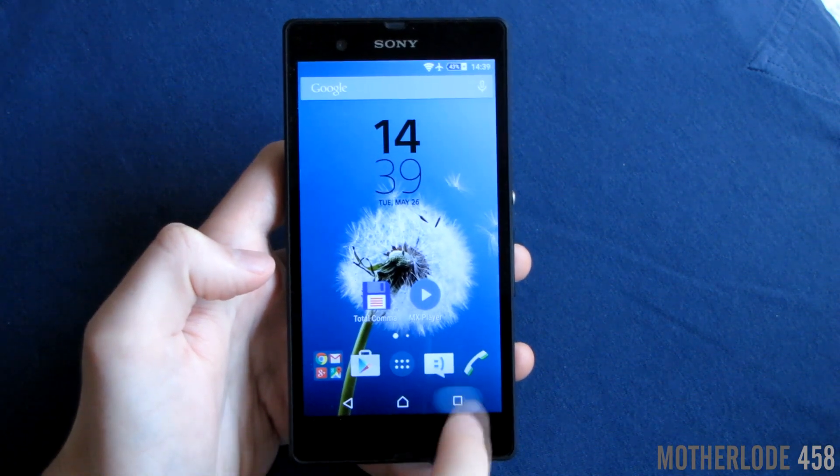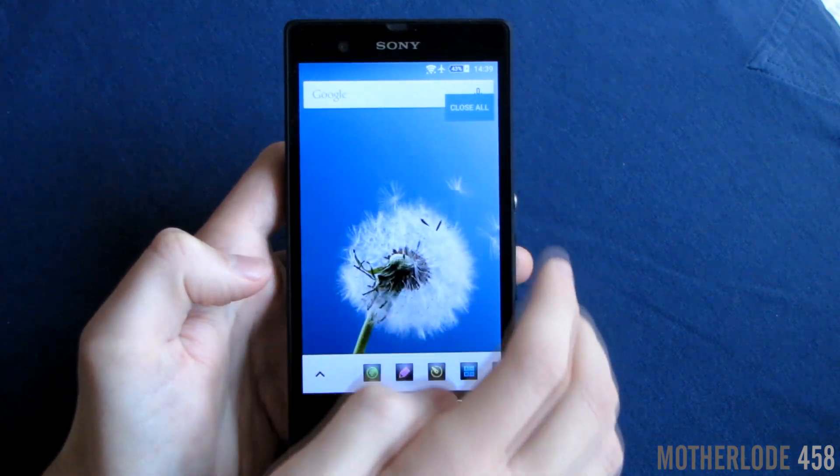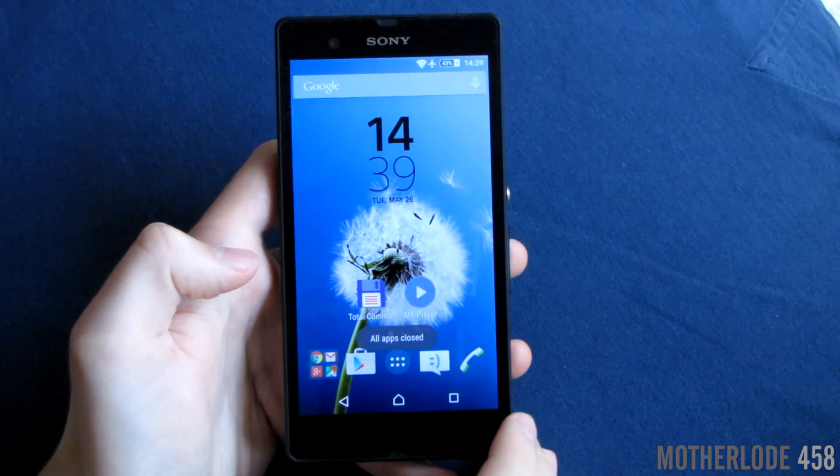A great new feature is the 'close all apps' button in the recent apps menu, and it's really handy. I think Google should introduce it into its stock ROMs.